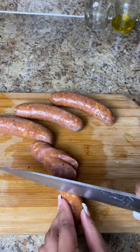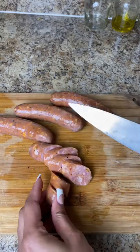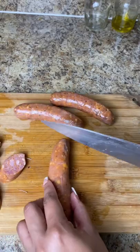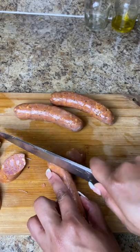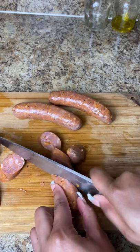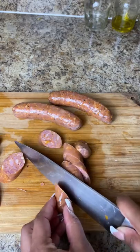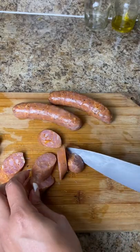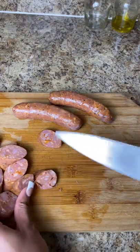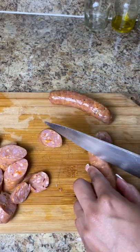Now I'm cutting up my cajun sausage. I get this sausage from Publix — it's literally my favorite. I'll find the name and add it in the description below, but it comes in a black and red package at Publix. It should say cajun andouille sausage. I'm slicing them up diagonally, making sure that none of them are stuck together, and I just add that into a bowl.